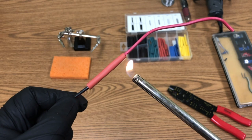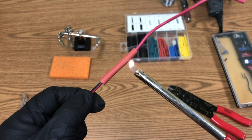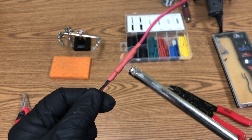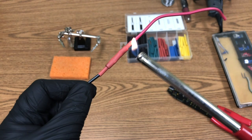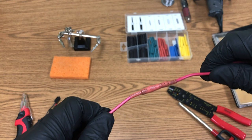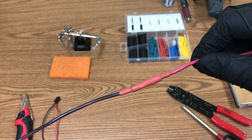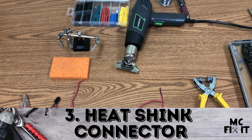Don't get the lighter too close. Start at the center and move quickly back and forth, rotating and working toward the edges. You'll see the tube begin to shrink down. Starting at the middle and moving to the end gives a much better seal — not 100% waterproof, but significantly better. There may be a slight burn mark from the lighter itself; just let it cure for a few seconds.